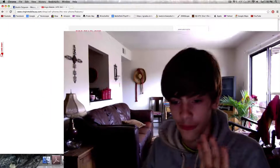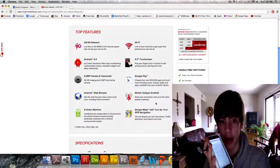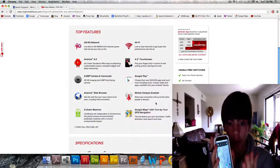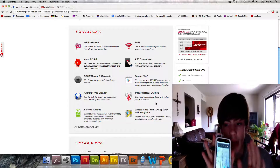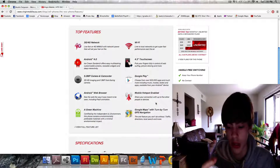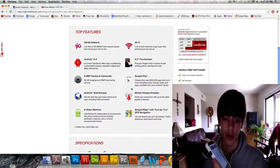Now I'm going to get to the full-fledged features of this phone. It's got a 4.3 QHD display on it. It's very beautiful. It does hold up very well in a dark area. But in light, it doesn't do so well — you'll sometimes find it hard to see dark colors on the screen.